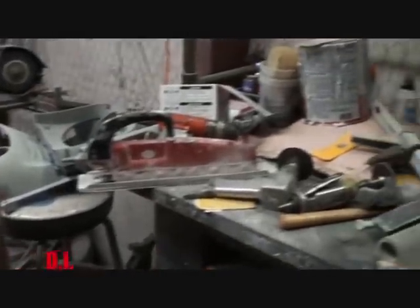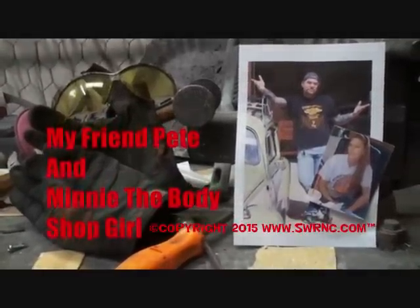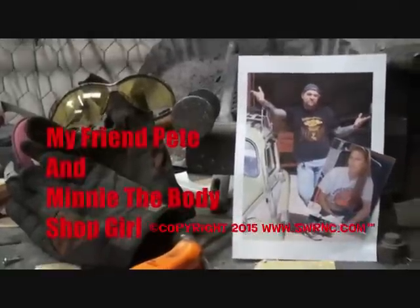This guy brought these parts over. He had them in another shop. The shop didn't do them, or whatever happened. He brings them over to me and I've been working on them off and on for about three or four months. Today's the day we're going to paint them. He specifically said he wants it looking like high gloss mirror finish inside and out. Welcome to DIY Automotive School with my friend Pete and Minnie the Body Shop Girl. It's everything you need to know about cars and more.